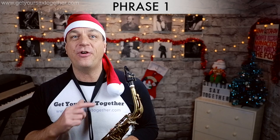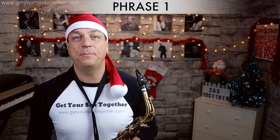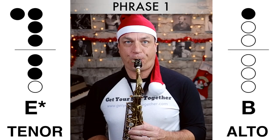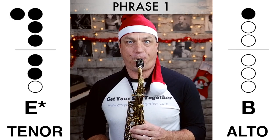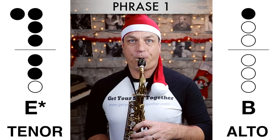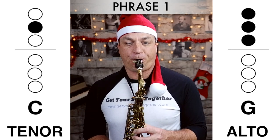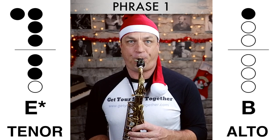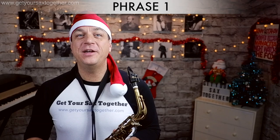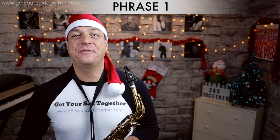Here is phrase one played nice and slowly for you. Now here's that first phrase played faster.